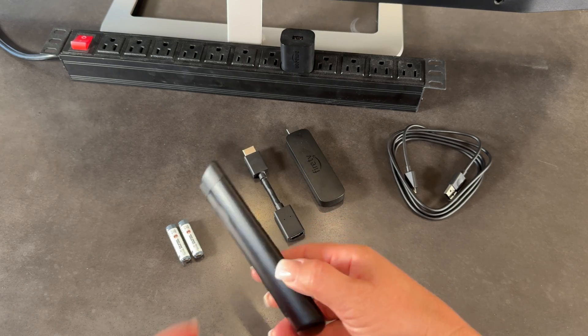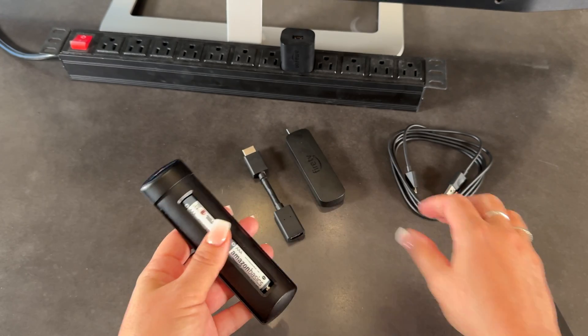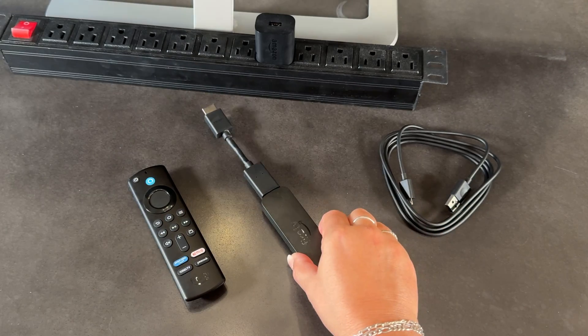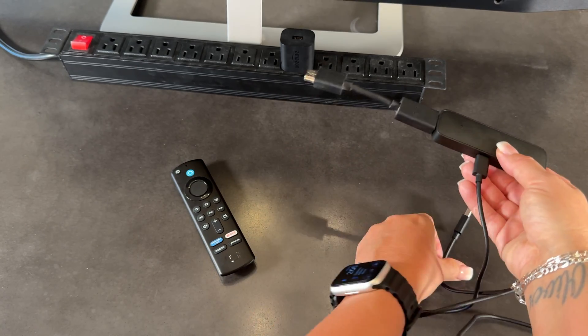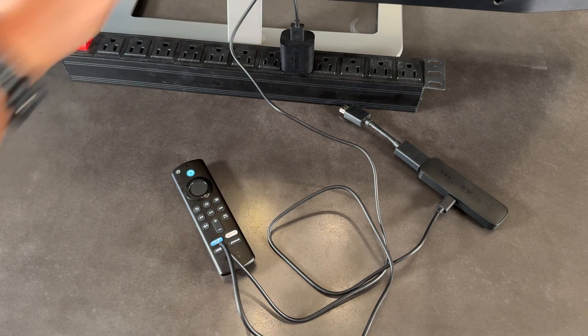In this video, we're connecting the Amazon Fire TV Stick to a TV. Make sure you have batteries in your remote before you begin. Connect the Amazon Fire TV Stick to the HDMI adapter, then connect the provided cable to the power supply and your Amazon Fire TV Stick. We recommend using the provided power supply and not one of the USB ports on your TV.